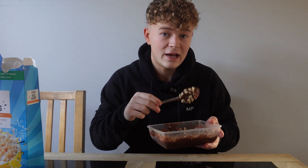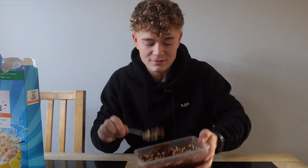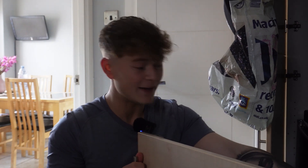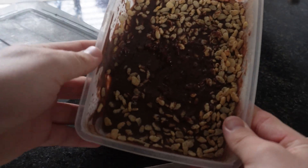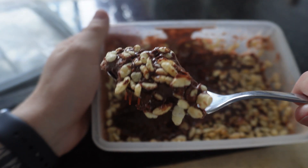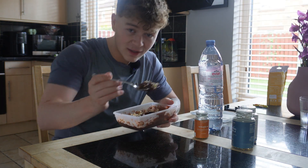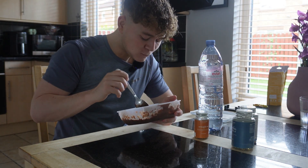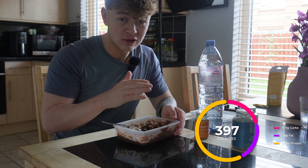I put it in the freezer and then go out for my morning walk to get my first steps in. When I come back it'll be all frozen and chocolatey. I ended up walking for about 50 minutes instead of the usual half hour in the freezer, but this is what it comes out looking like — nice and solid. And this will mean absolutely nothing if it doesn't taste good. Taste test... so good, honestly so good. I'll leave the calorie macros on the screen.